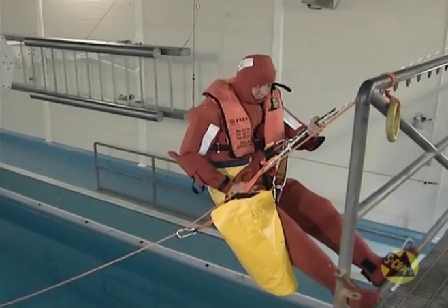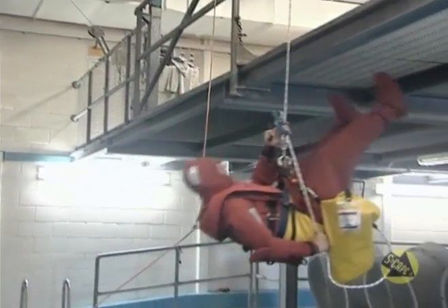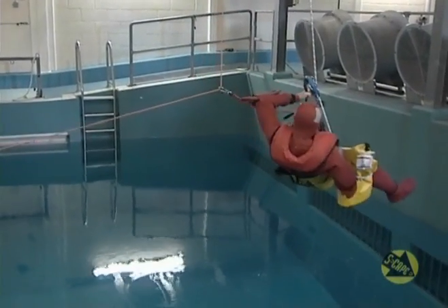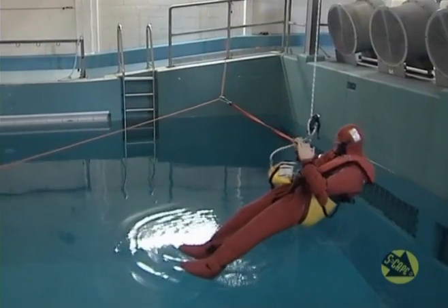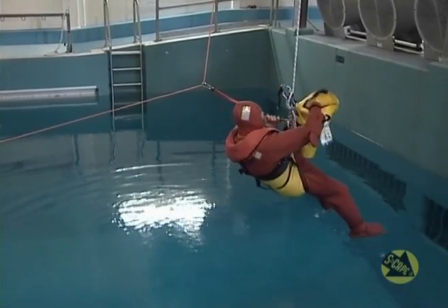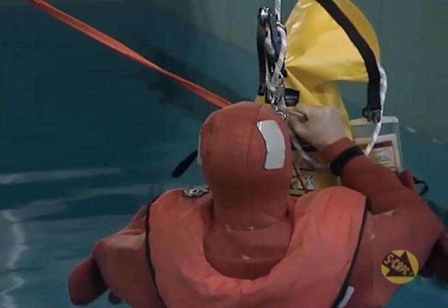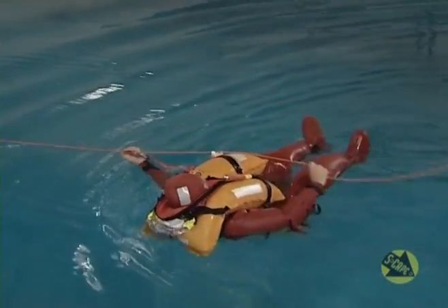Make sure you have no hair or loose clothing that could become trapped in the device. When you reach the water, lock off the descender, unclip the containment bag and attach it to the descent rope above the descender. Activate the quick release. You can then pull yourself along the painter line to the life raft.